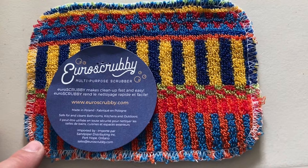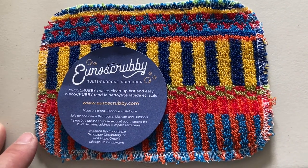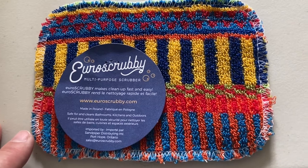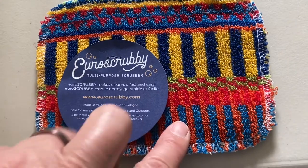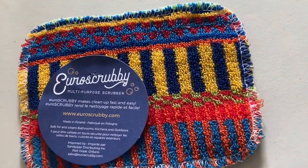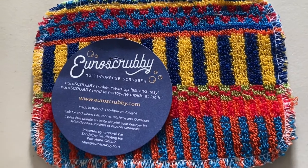I've never seen anything like them. I've used all kinds of scrubbers and made my own — they're pretty good too, by the way, making your own. But if you don't have the time or the know-how to make your own, get the Ural Scrubby. It will not do you wrong. It will make you so happy.